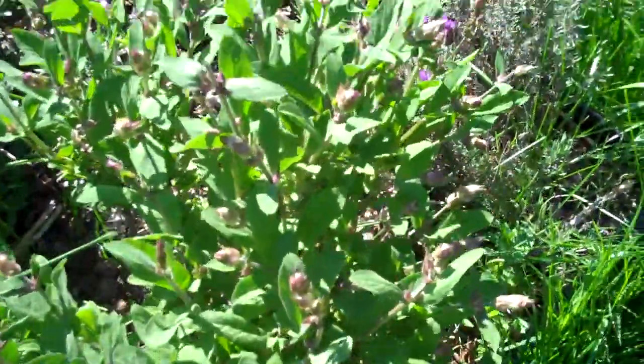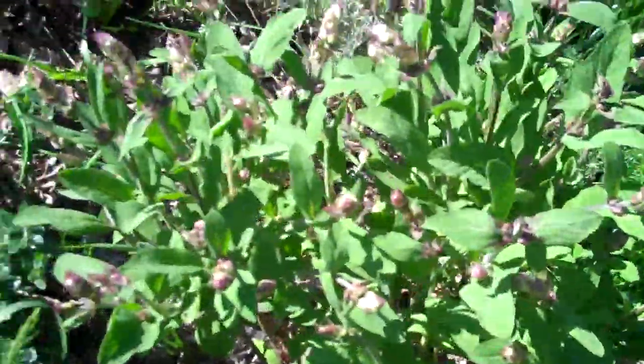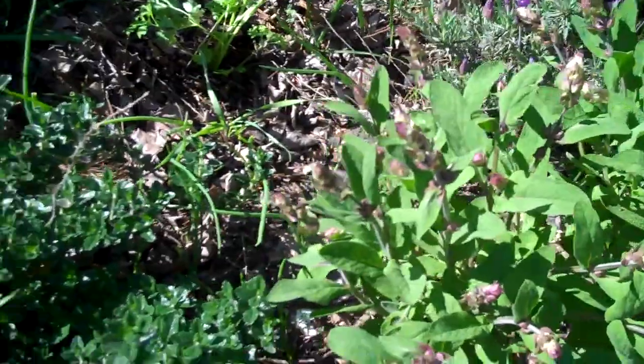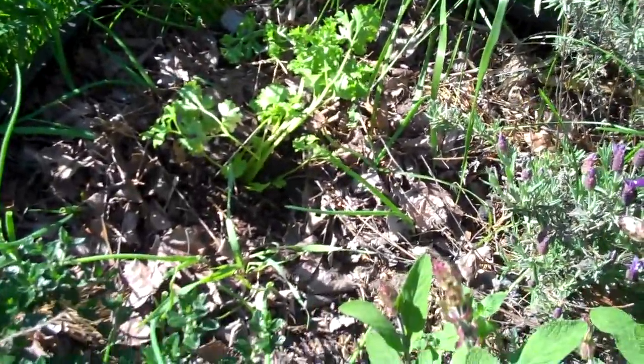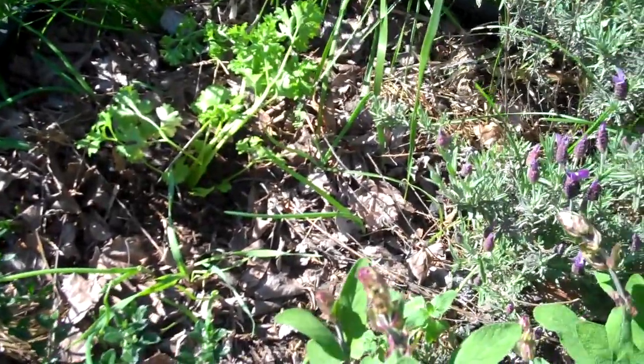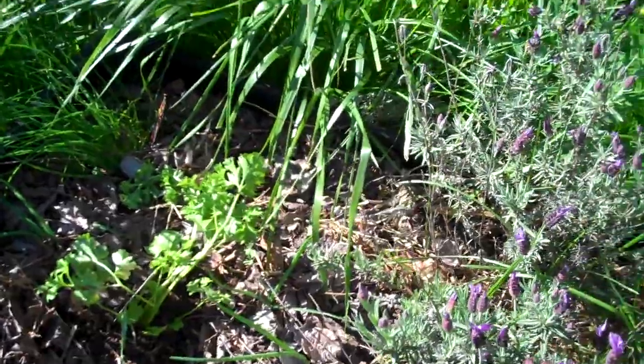Over here is sage with blossoms. I have other plants, and today I just planted an Italian leaf parsley.